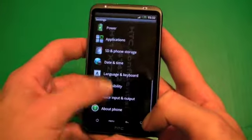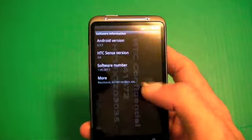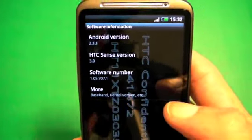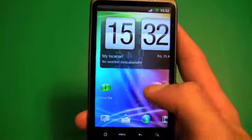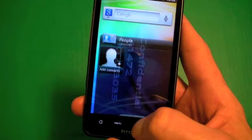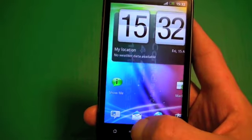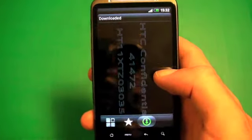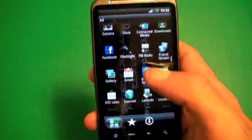Diving into the settings and giving a really quick look at the software version — Android 2.3.3 and Sense 3.0. Overall, not a whole lot has essentially changed in Sense over time. It does have just a few UI changes here and there that make it a little bit better in its presentation, but overall nothing really drastic has changed within Sense.